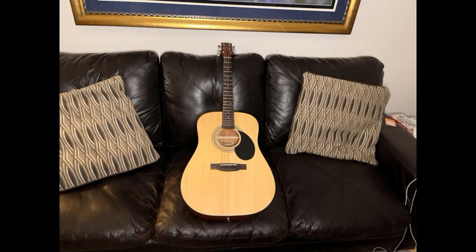Alright, so let's get some really good sound checks. I'm using a Blue Yeti microphone here. I'm actually going to turn the gain down.